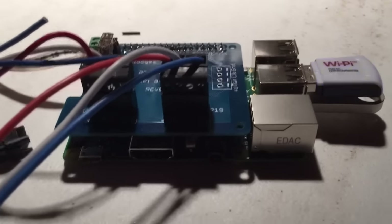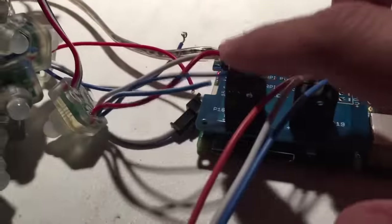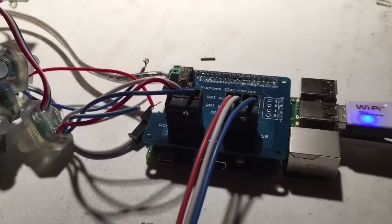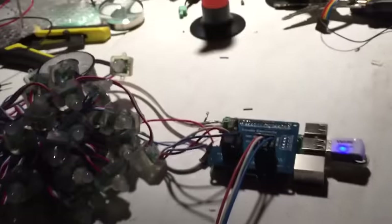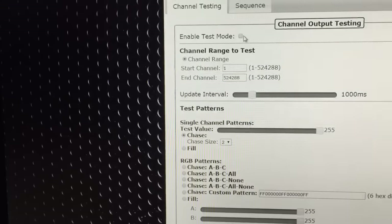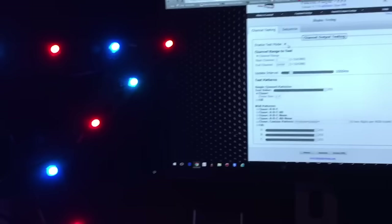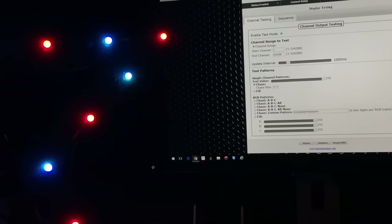Now we'll move over to the computer and I'll show you how to get pixels running. I've got one string of pixels on output number one, and over on my desk another set of pixels running to a star shape. In FPP we simply go in and enable test mode, and as you can see pixels immediately come on. Both outputs are working fine.